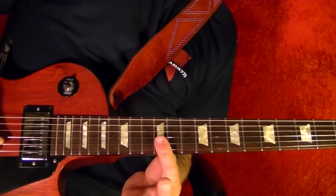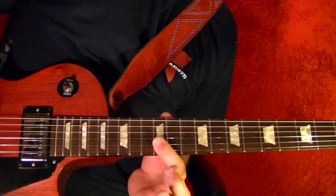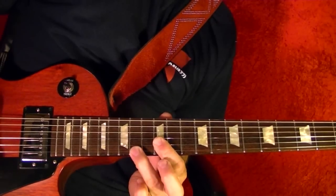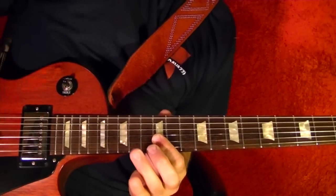The riff at 1:50: bottom two strings 12th fret, bottom string hammer-on to the 14th and pull off — four times.